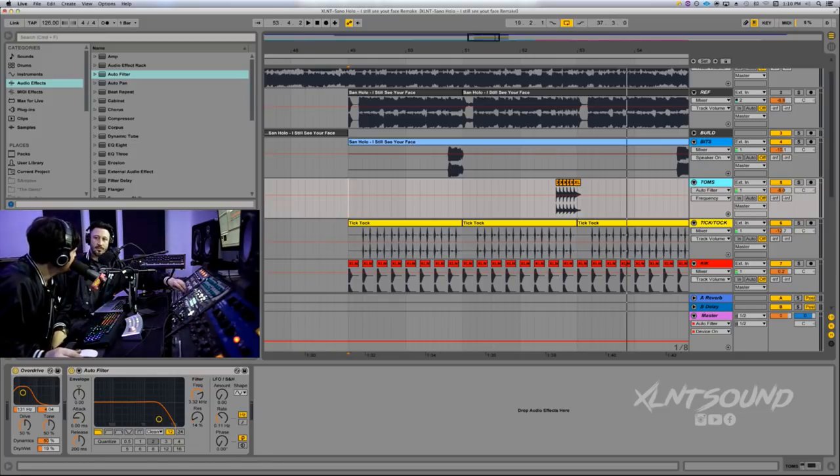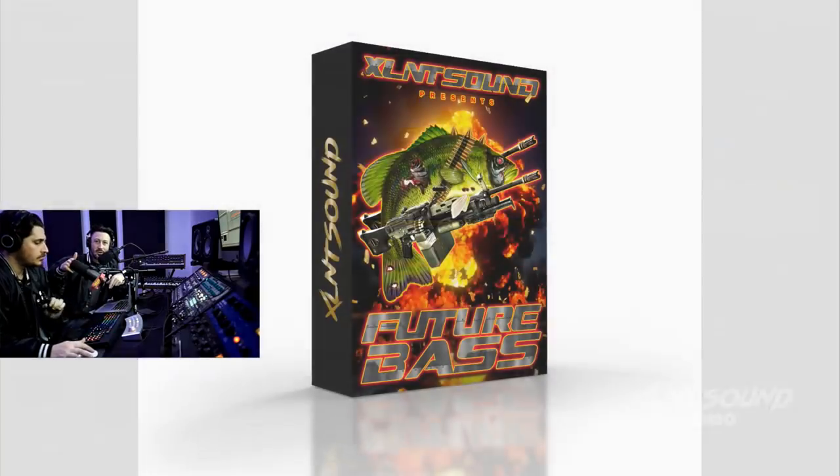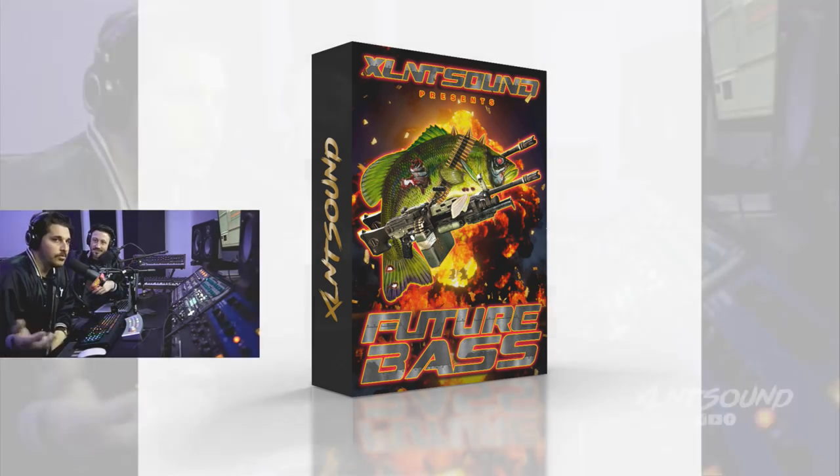We're going to give you guys — all the high rollers, Excellent high rollers — the chance to buy the pack earlier than everybody else. We're going to be emailing you guys all the details. The people that bought like two or three packs, you guys are on that list. You're going to be getting an email very soon from us, and then probably a week after that it's going to be the first already. We wanted to give you guys a thank you for being elite and excellent.